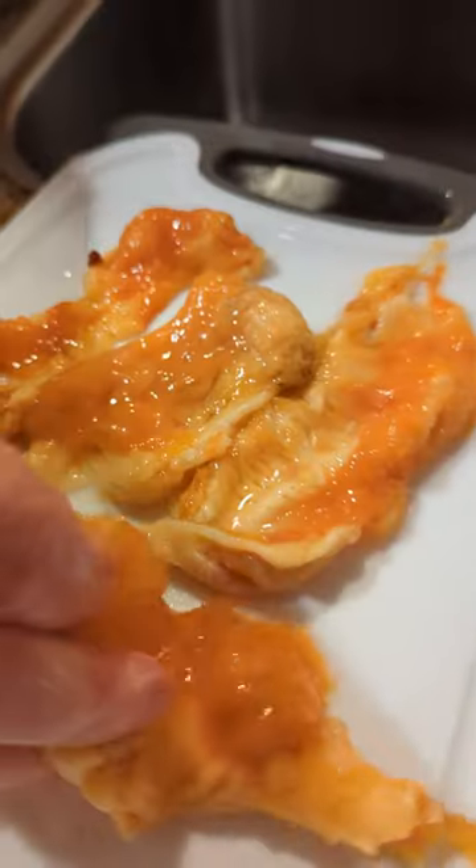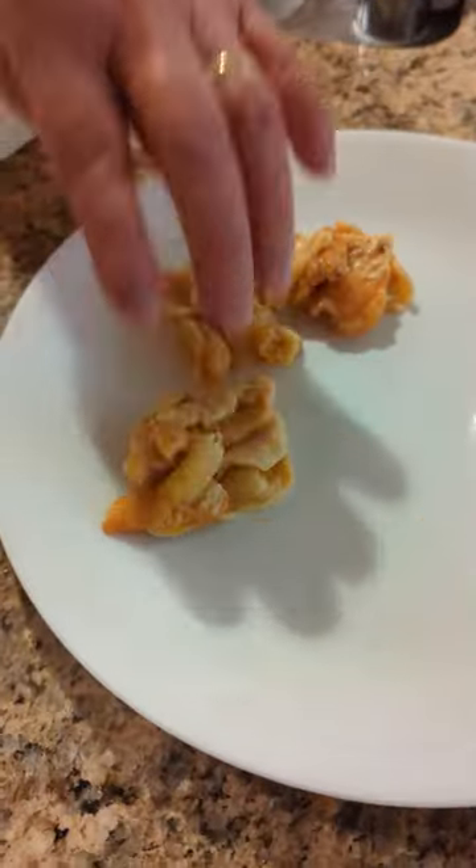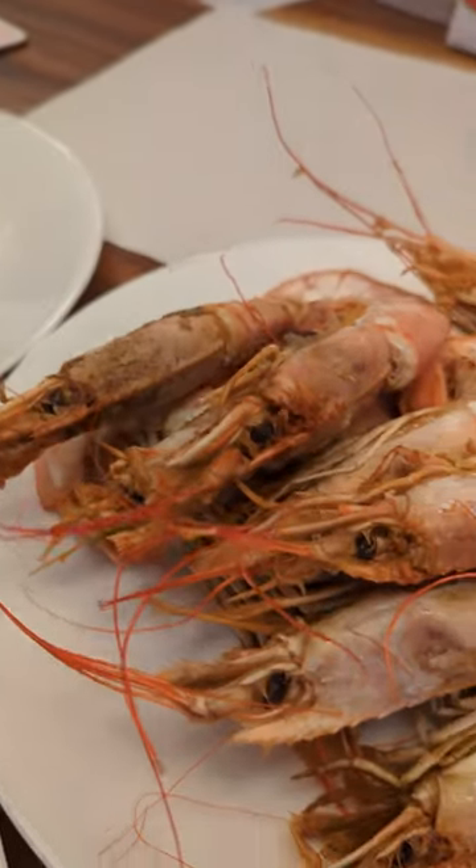In Japan, they're eaten with vinegar soy sauce. We're going to eat it the Korean way with Cheol Gochujang. We're going to eat with some squid, mange, and there's some shrimp.